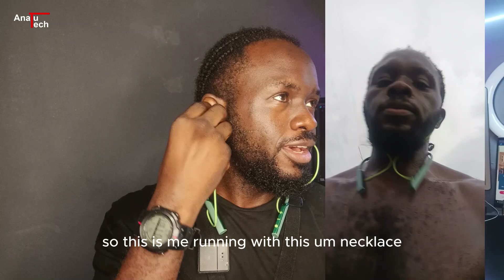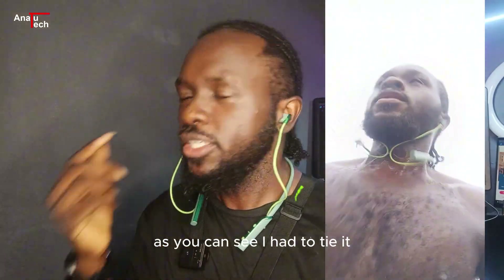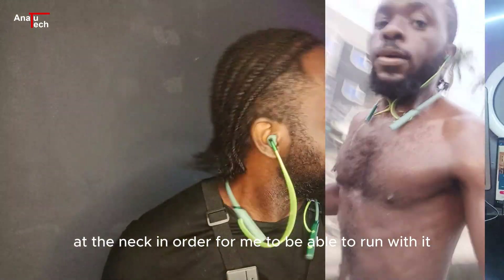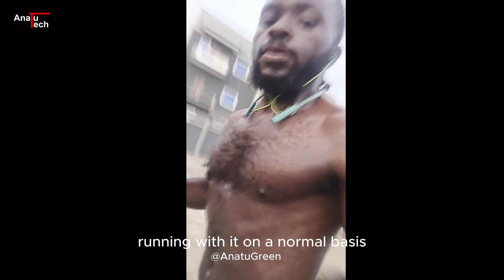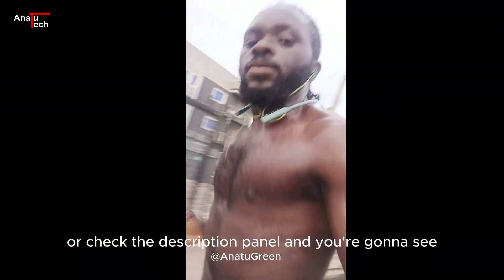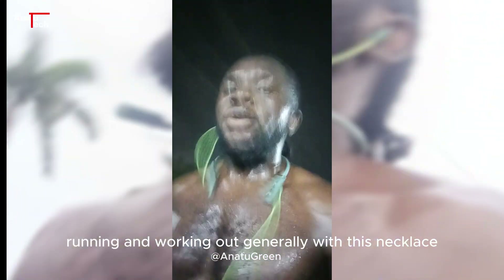This is me running with this necklace. As you can see, I had to tie it at the neck in order to run with it. Running with it on a normal basis, it just kept falling off my ears and kept bouncing on my chest and neck. It's actually not suitable for running. I've made a separate video about this — check the description panel for what I have to say about using this necklace while running and walking.